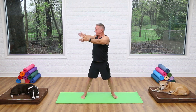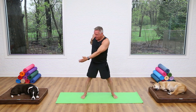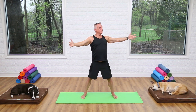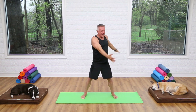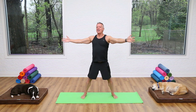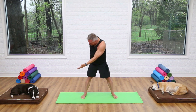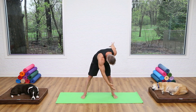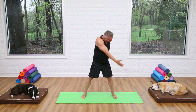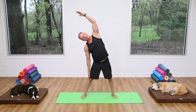Exhale flex over, inhale come back up, and back to center. Rotate, stretch over to that side — don't lock your knees, keep them lengthened straight but not locked, not hyperextended. Flex over, come back up, and come back to center. One more time on each side: breathe in, exhale flex over, come back up and center. Now the other side — rotate, stretch right over that leg, come back up and back to center.